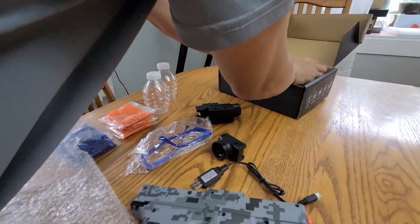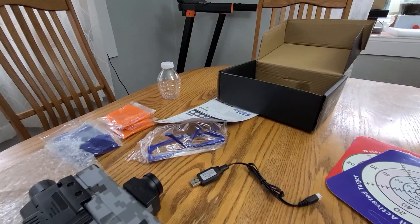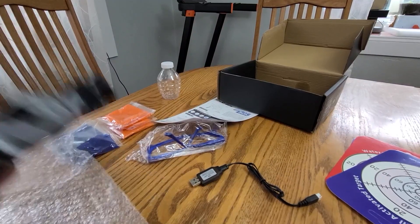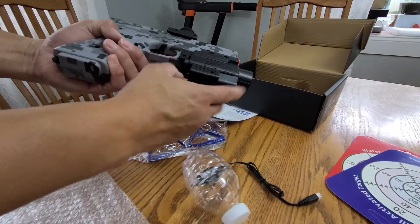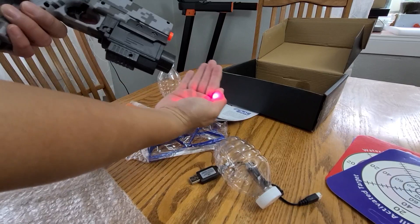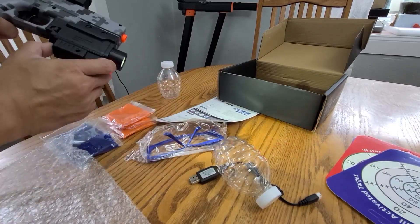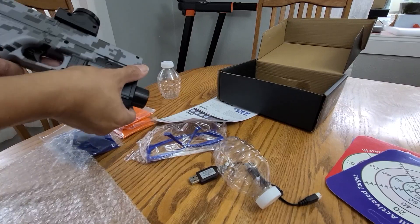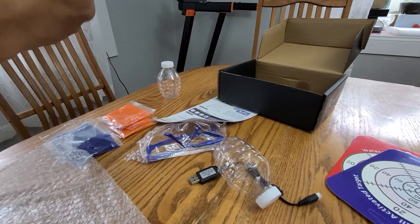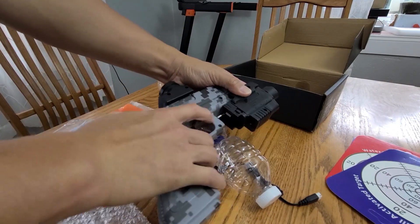Let me see the instructions. All right, so here — this is how you attach it. There's a light and there's a scope right there, both on, both off. Wow, this is cool! I think to take it out you have to push it really hard.